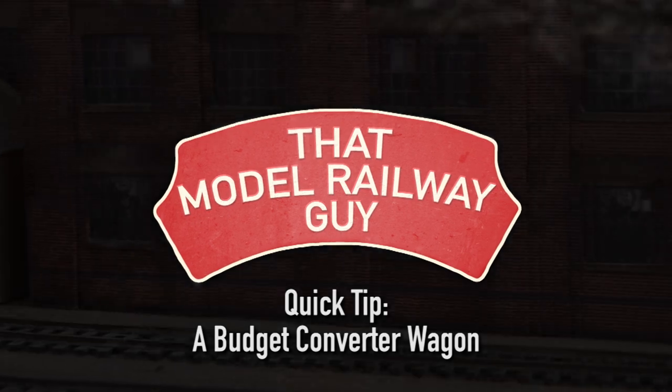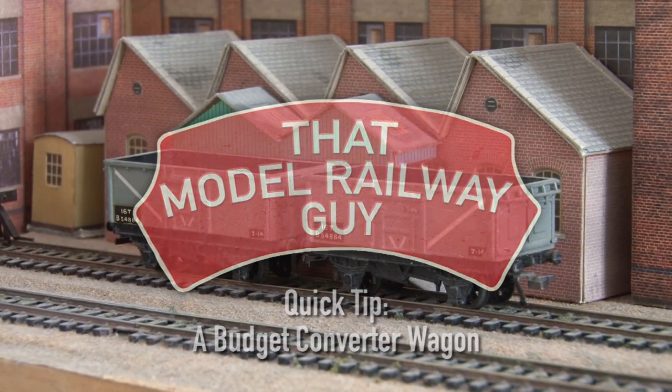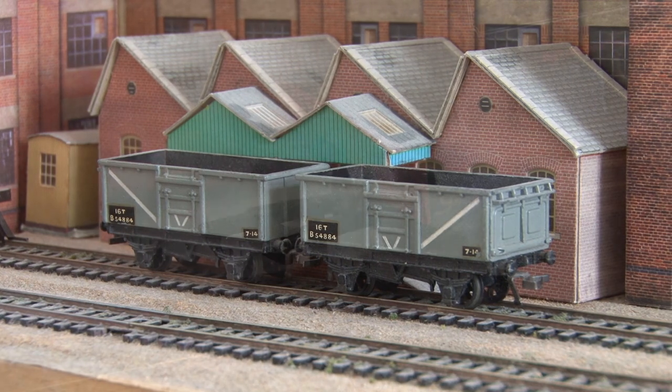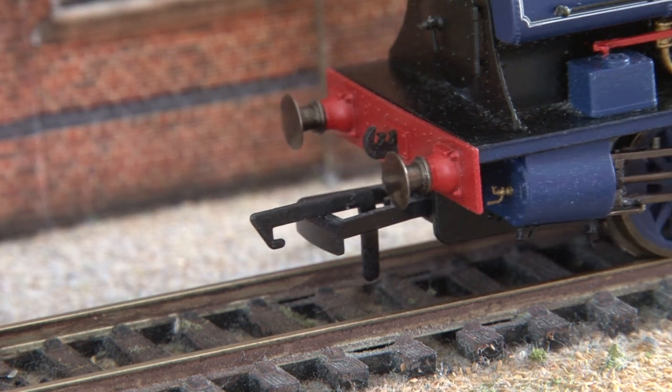Hello everyone, welcome back to my channel, That Model Railway Guy, and welcome to another quick tip video. I think we're all familiar with tension lock couplings on model railways — certainly with OO gauge models it's the standard coupling that most ready-to-run products are fitted with.